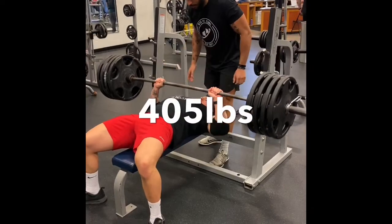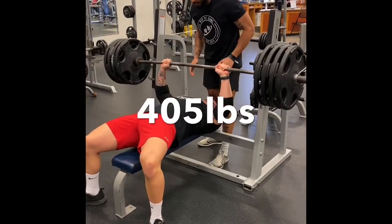We used Square One in the process to make sure we cleaned up any compensatory function, and as you can see, he cleared it. If you have any questions, let me know.